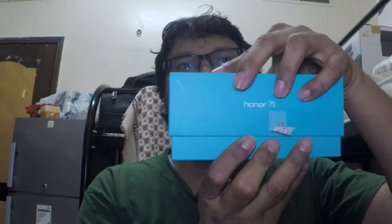It has a 5.45-inch full view display, a longer battery life, and a three-in-one slot — that is two SIM cards and one memory card for your storage. Let's check the review and open the box. This is how the box looks like; it is sealed and packed, Honor 7S.